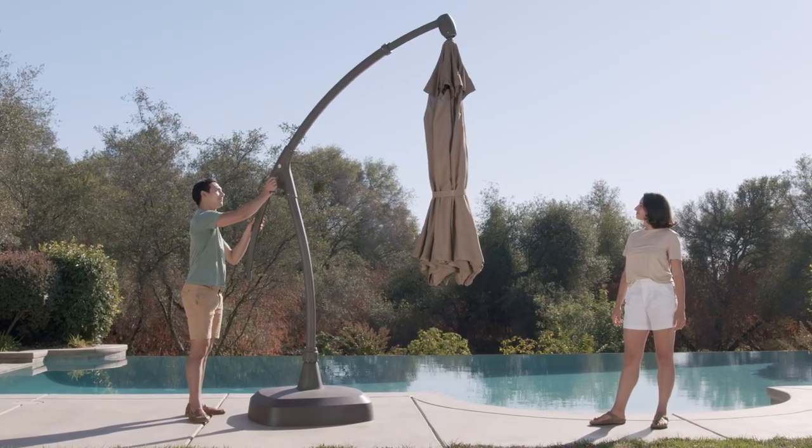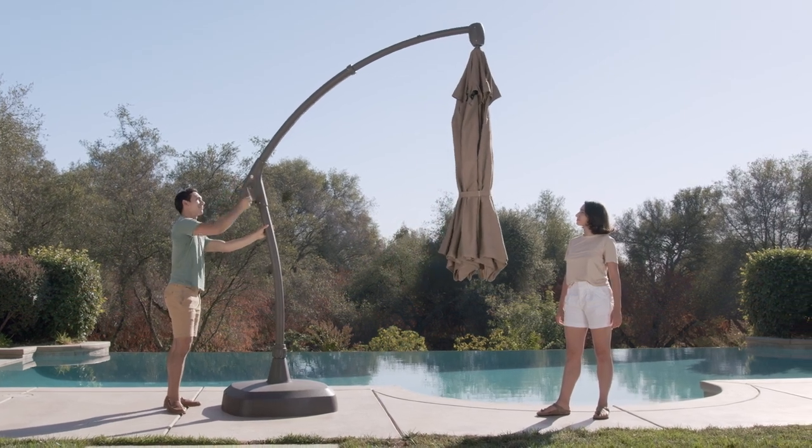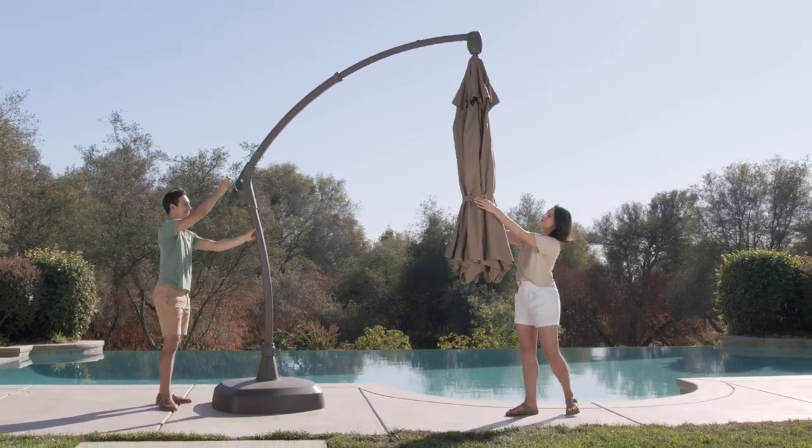Make sure to fully extend the sliding tube prior to opening the umbrella, otherwise damage may occur. Your 11-foot cantilever umbrella is now fully assembled and ready to use.